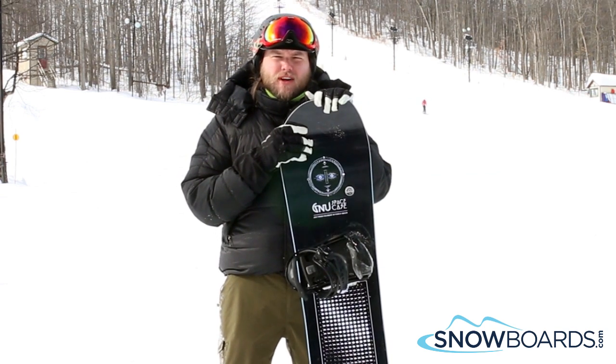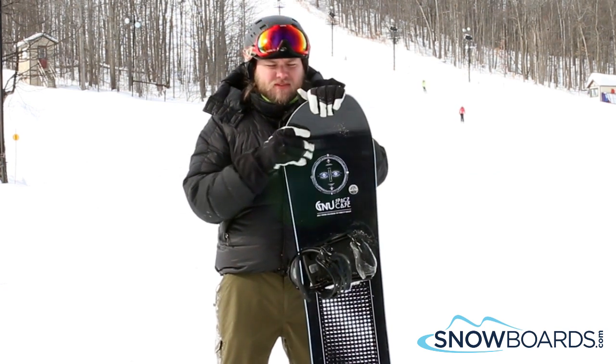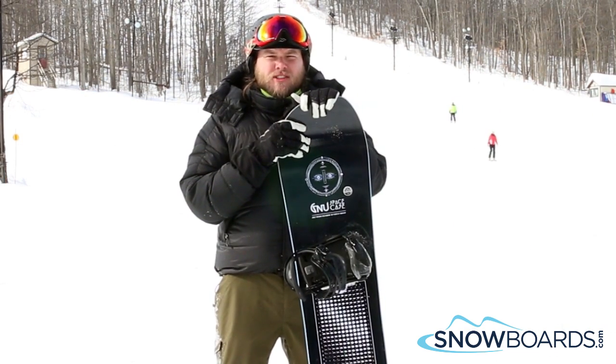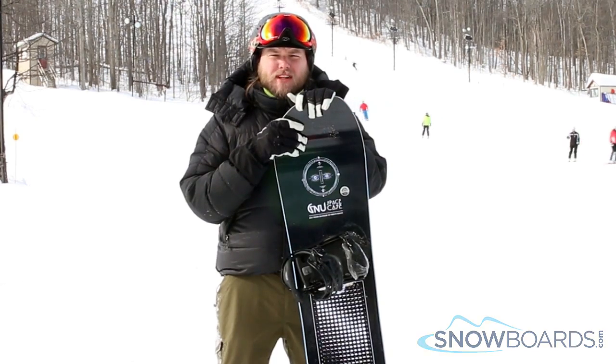The asymmetrical cut is very noticeable when you're popping up — it's a very comfortable ride hopping from heel to toe edge. A little bit of rocker camber hybrid, so you get some nice play with it, but also an enjoyable ride. So, 4 out of 5 stars.